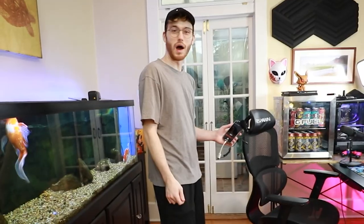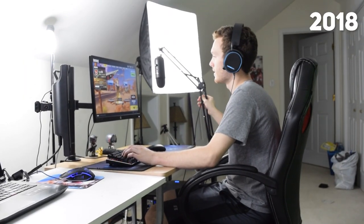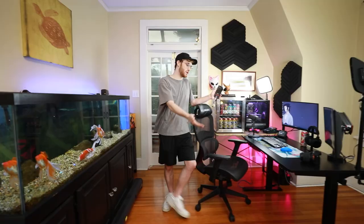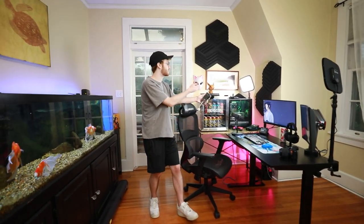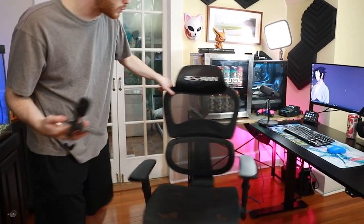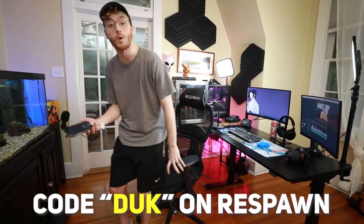Now this is where I spend the majority of every single day. I'm probably here for like 12 to 13 hours in a day. I've upgraded things a lot over time. It's crazy to look at this because when I started creating content, I was editing and streaming on top of a door I took off the hinges and on a piano stand. So to have a standing desk alongside all this stuff here is incredible. Number one, we got my Respawn chair that Respawn sent out to me. If you guys aren't partnered with them, use code 'duck' for all your chair or desk purchases.